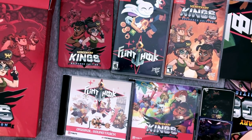Geek out with me in the comments, click the thumbs up. I'm going to get out of here because I've got some games to play and more stuff to open up. I'll see you all later.